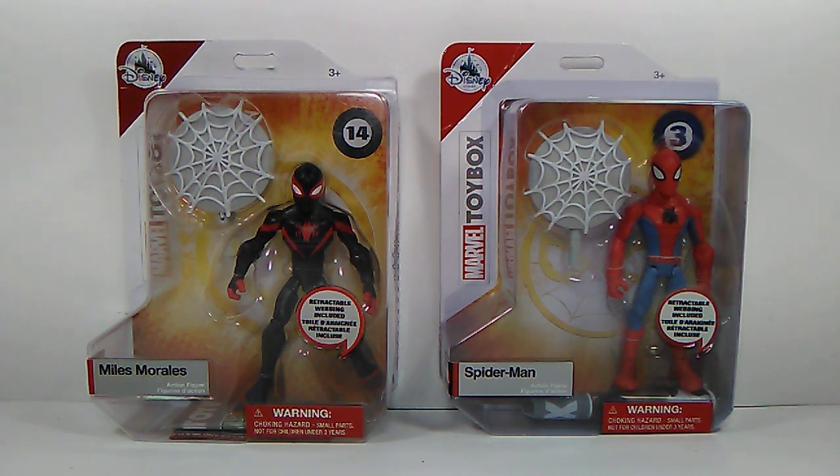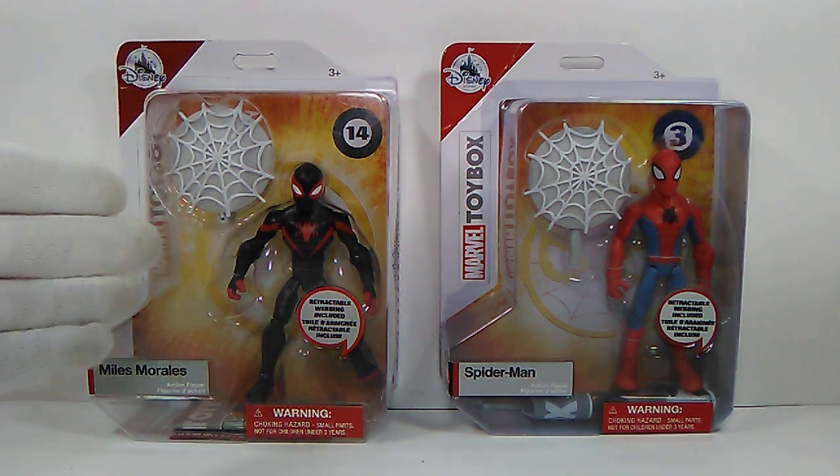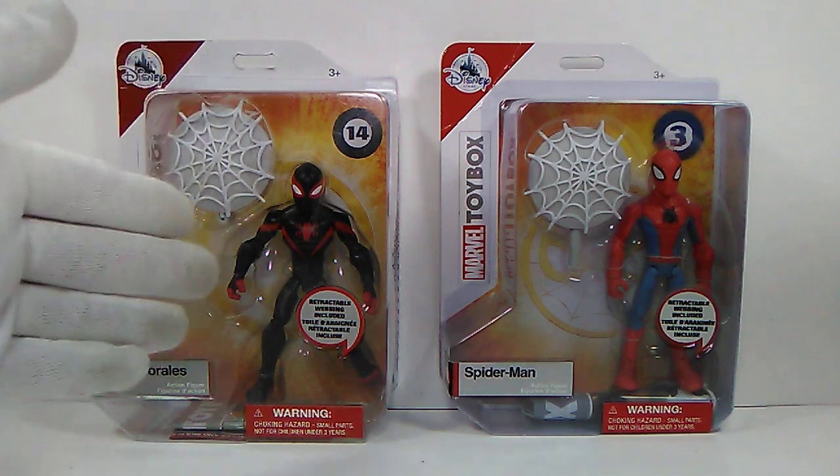Welcome back to the channel - nice to review here, back at it again with another action figure review. We're gonna be jumping back into the Marvel Toy Box because I hit up the Disney Store yesterday when I went to the city and I found Miles Morales. Pretty cool - I did not know this thing existed. I didn't even know they were coming out with the Miles Morales version of Spider-Man.